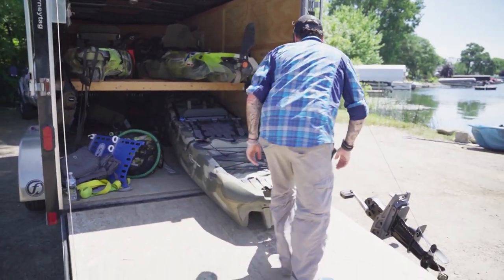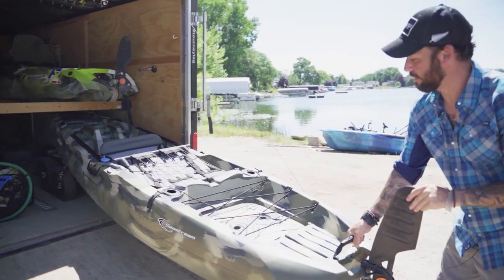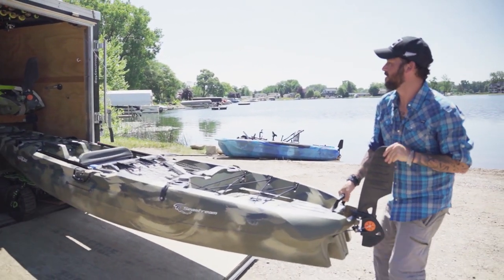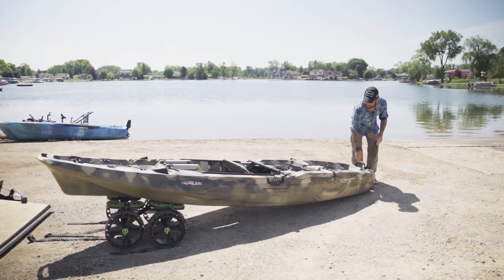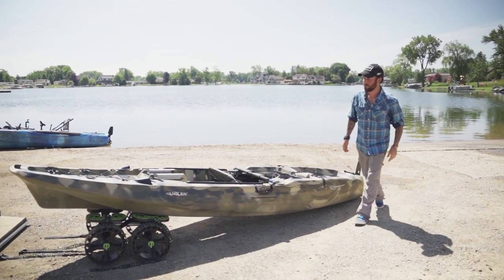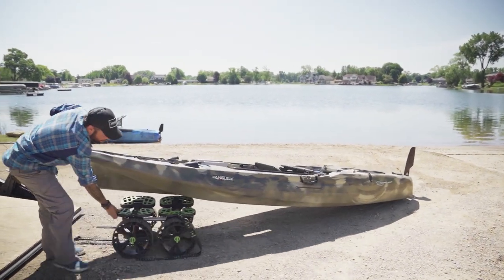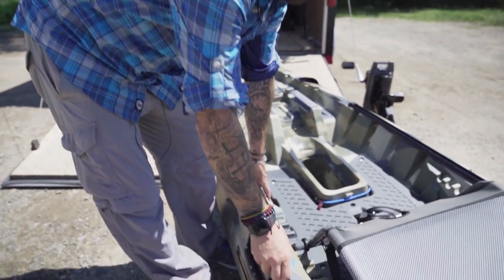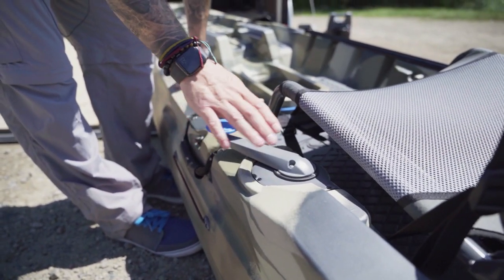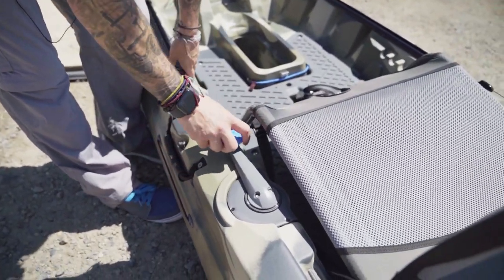I like this handle right here on the back — there's a nylon strap handle right by the rudder so it makes it a lot easier to pull it out. Another thing I really like about this kayak is the rudder steering is right here on the side. It's flat, it's out of the way, it's low profile, and it's really easy to turn that rudder around.